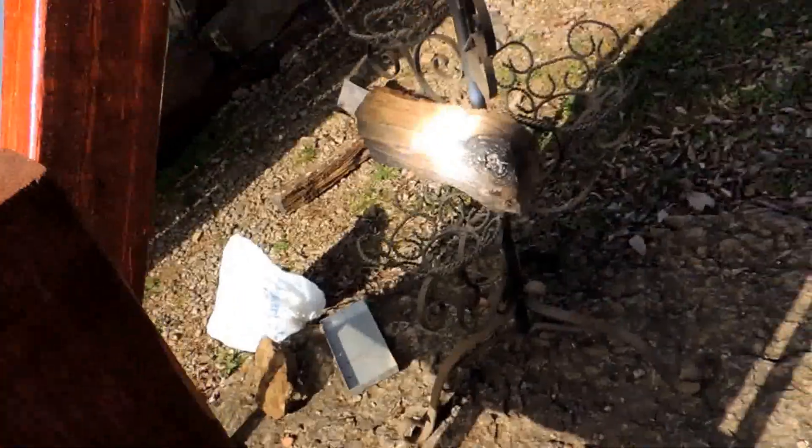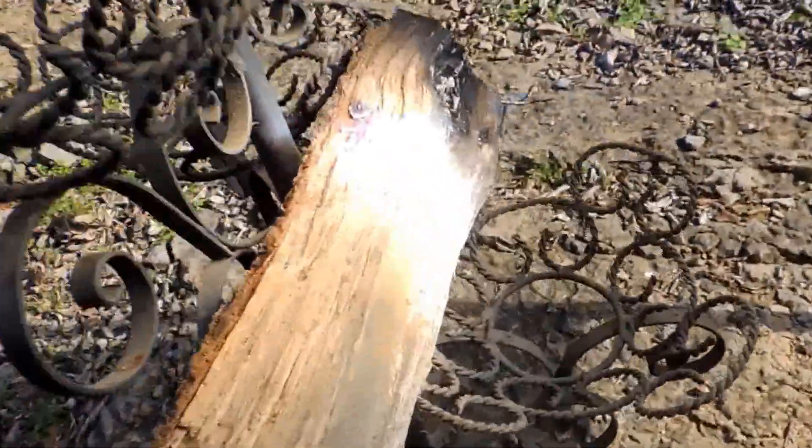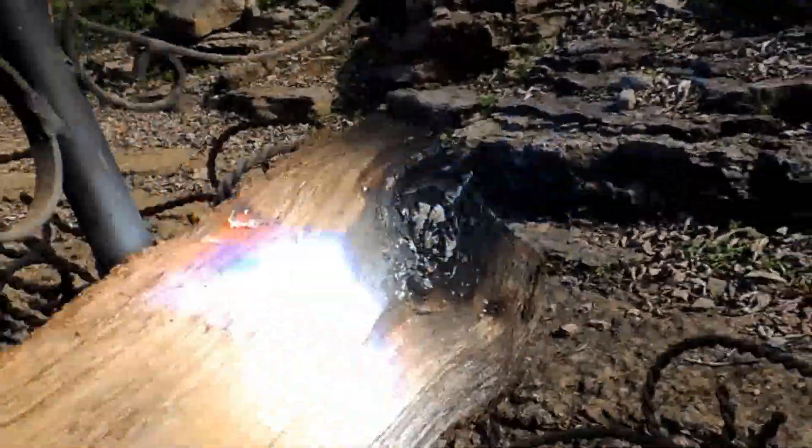A lot of applications from this — homemade cooker. It's ignited this piece of oak. Pretty easy. It's keeping it lit too.